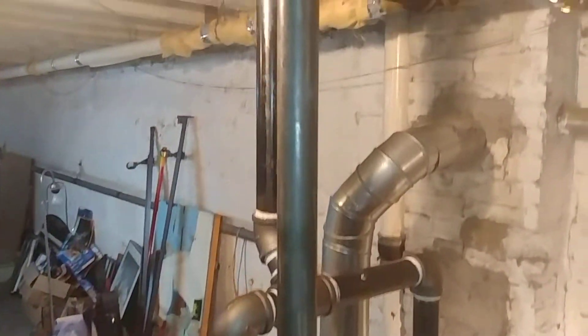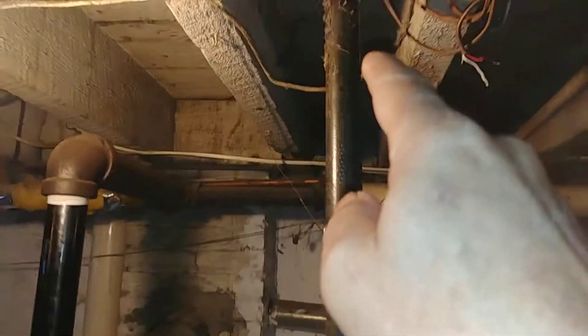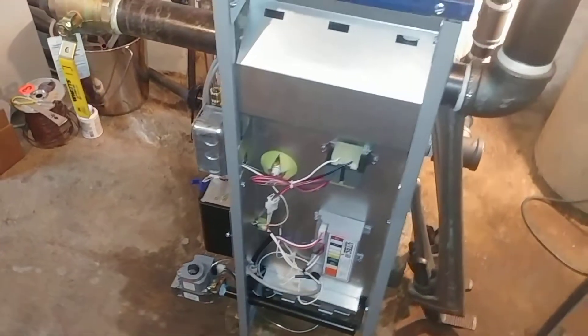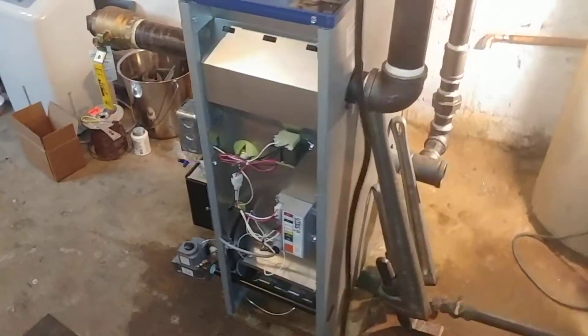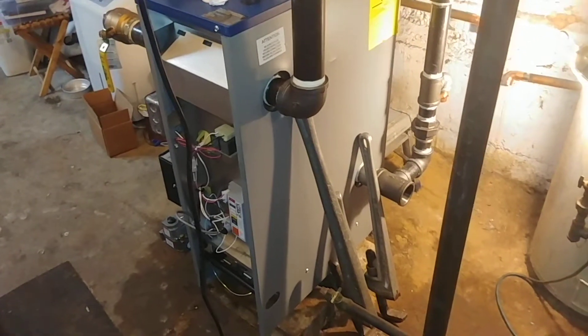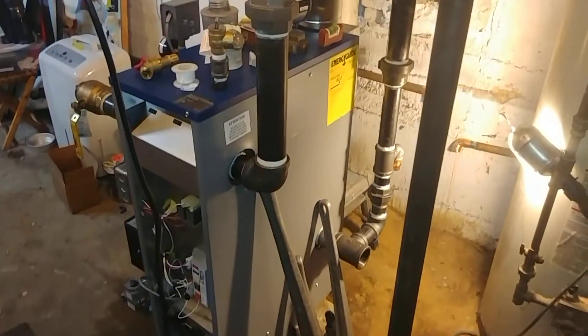We're also going to move this gas line — bring it over and drop it in this plane here, closer to the gas valve, and use that to bring down the electric. So there we are, day two — thank you very much again, and stay well.